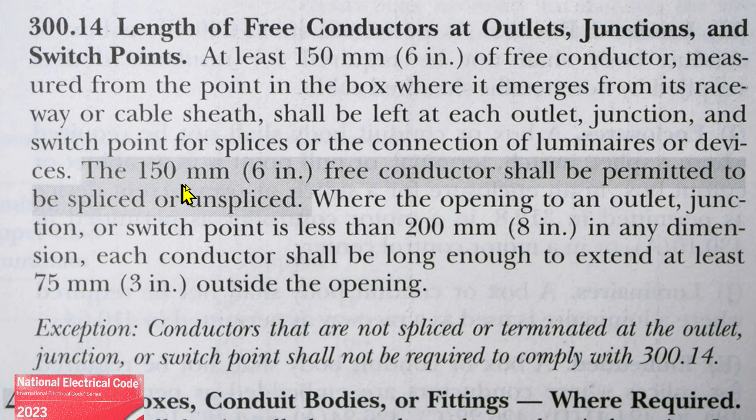This is the new part for 2023: the 150 millimeters (six inches) free conductor shall be permitted to be spliced or unspliced where the opening to an outlet, junction, or switch point is less than 200 millimeters — that's eight inches — in any dimension. In that case, each conductor shall be long enough to extend at least 75 millimeters, that's three inches, outside the opening.